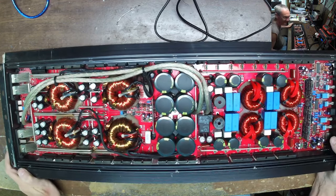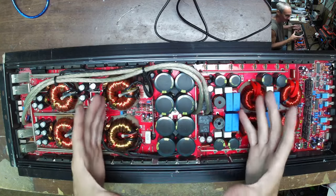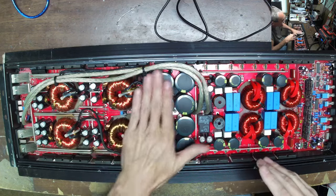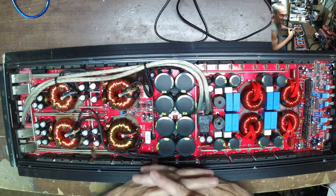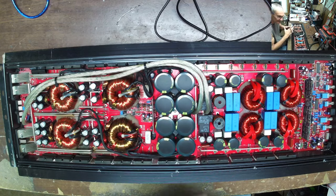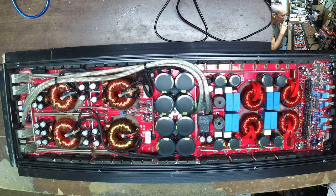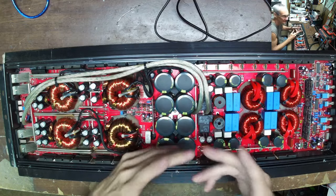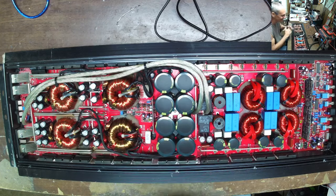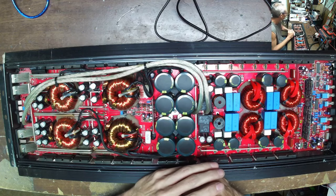I'm putting this video out in response to a video I just put out, which was really about business. But this one's about the board. A commenter — one of my subscribers — wants to know the common problems with an amplifier. I don't work for any company; I'm independent, but I do repairs and I contract with them.